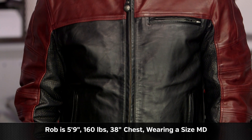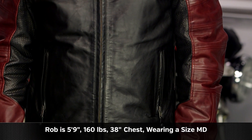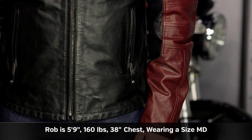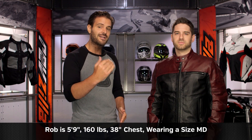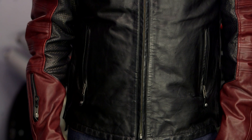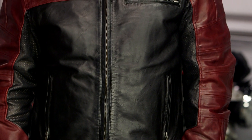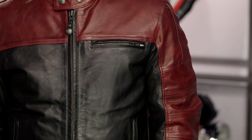Sizing is going to stay the same as the traditional Ronin. Rob on my left hand side stands at five foot nine, weighs in at 160 pounds, and measures his chest at 38 inches. Using the Roland Sands size chart, this puts Rob at the very bottom of the medium scale. We put him in a medium and it runs just a hair on the large side — maybe a half size large. So if you are on the bottom half of that size chart, you would want to consider stepping down one size. If you're at the middle or top half, the size chart is going to be accurate for you.